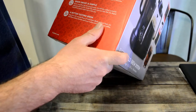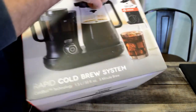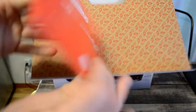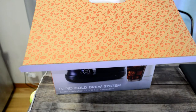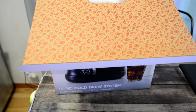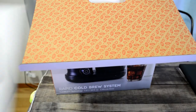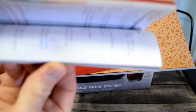Instant results, brew smart and simple, a better tasting brew. All right, let's open it up and see what's inside. There's a nice Dash branding. And look at that instruction booklet — that's insane for a coffee maker. Cold brew, rapid brew, all that kind of stuff.